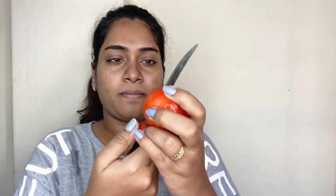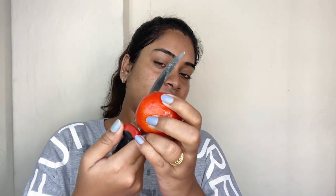Once our face is cleansed, we are going to step 2. In step 2, we have a tomato. We will cut two tomatoes — please don't judge my cutting skills. Now we are going to massage our face very well.